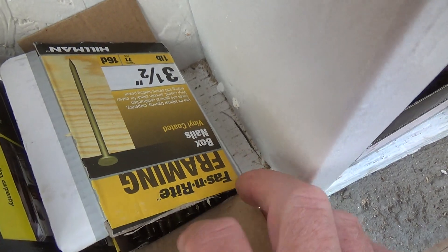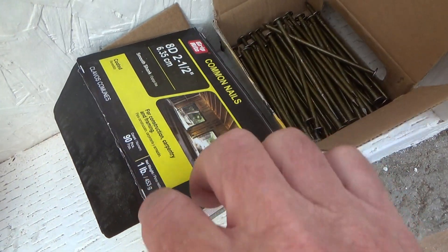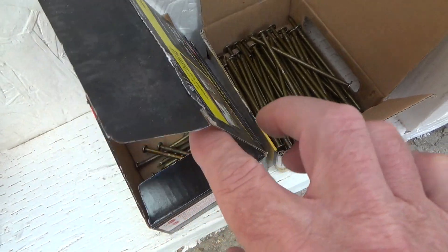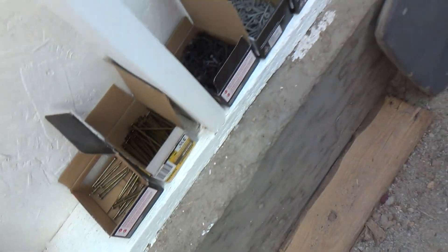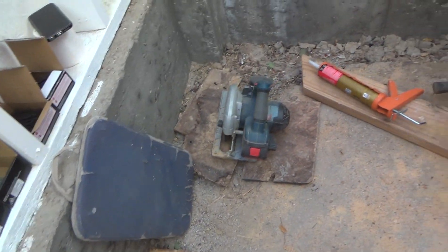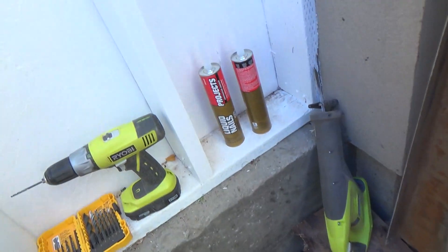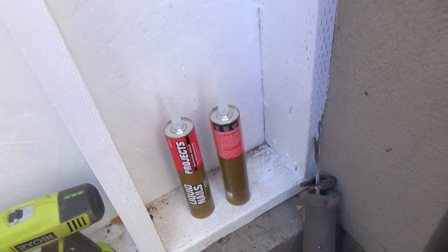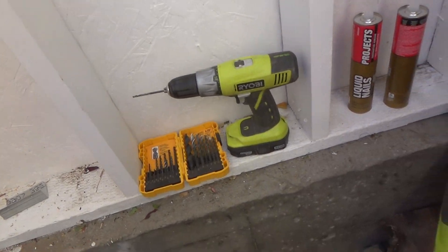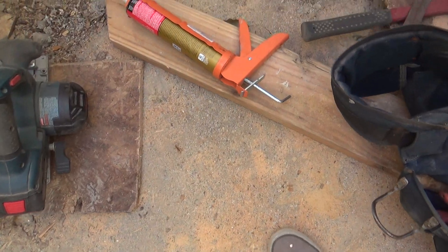Box nails — they call these box nails vinyl coated. And these were called common nails coated. So I'm going to run to the store in a few minutes, but before I do, I'm going to take my construction adhesive. That's why I got a case of this. I've been going through this like mad — I've probably already used eight or nine tubes. I think a case is 24, but I forget now.